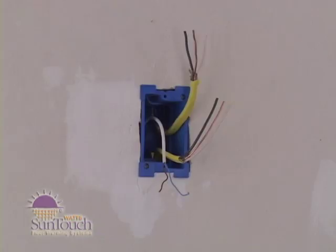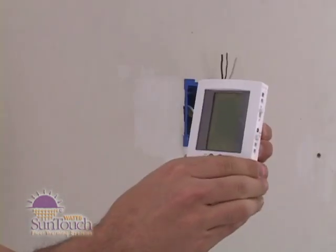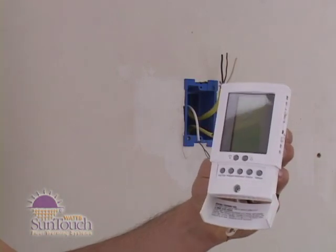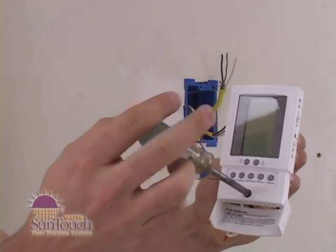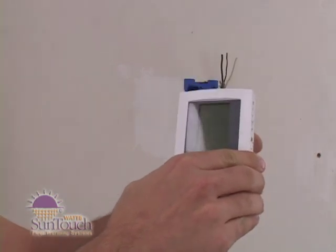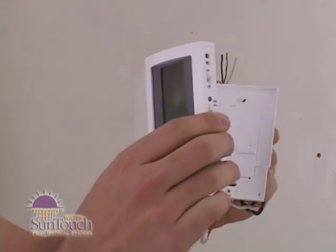At your control location, you should have the Romex cable from your electrical supply, known as the line, and the Romex cable from the junction box below the floor, known as the load. Remove the thermostat front module from the power module by opening the door and loosening the screw. Pull outward near the bottom on the front module and lift it off.